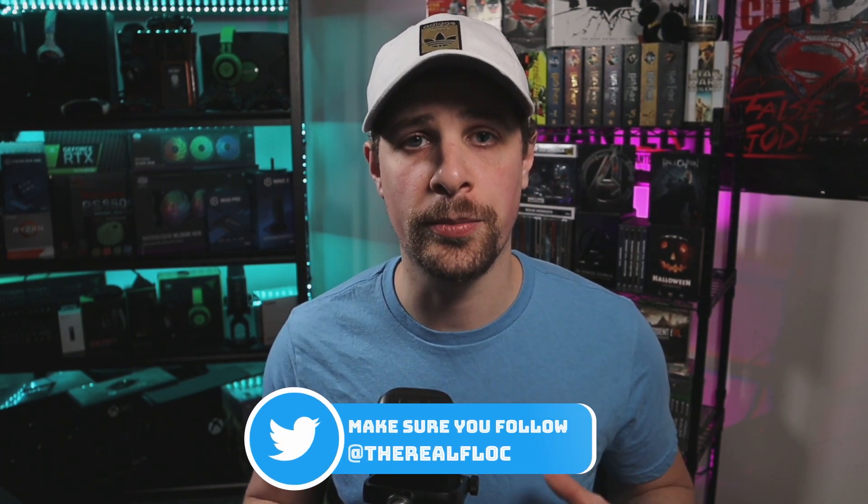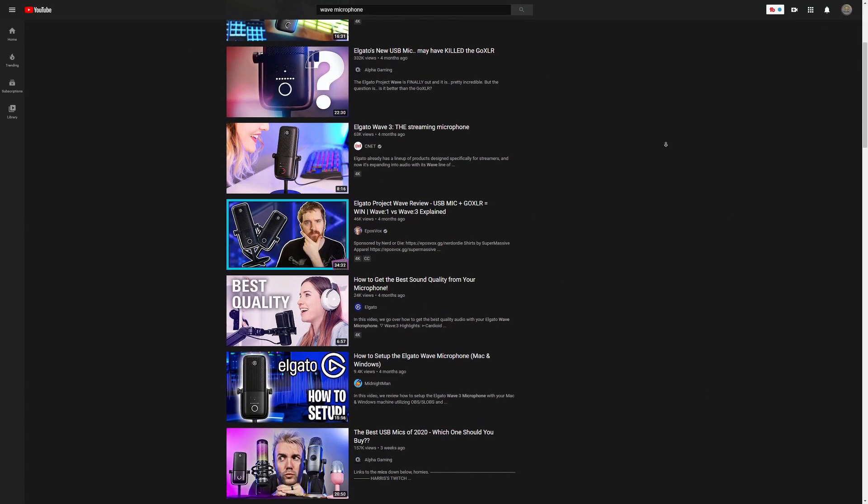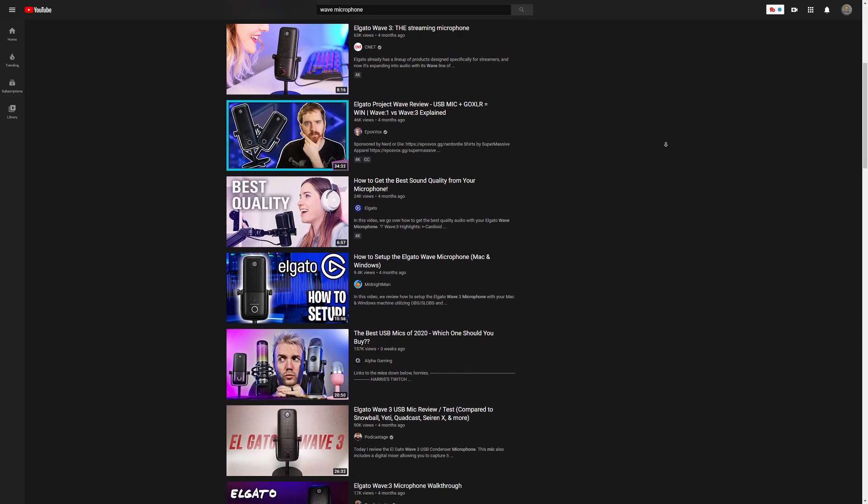Before we discuss the Korg Nano Mini, I wanted to get a few things off my chest about the Wavelink software. There's a ton of reviews out there about the Wave microphones and the Wavelink software, but I had a few things I wanted to talk about that weren't discussed in those videos.